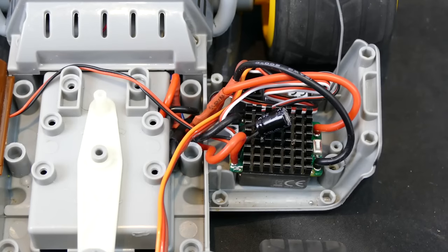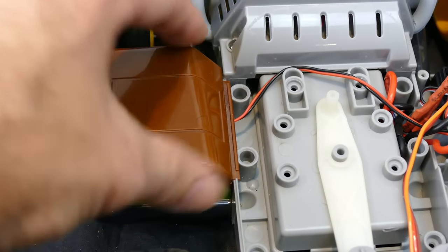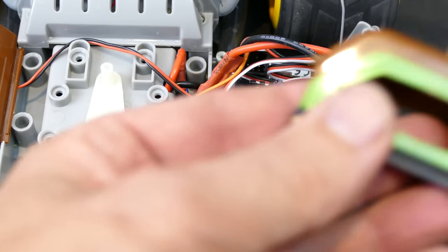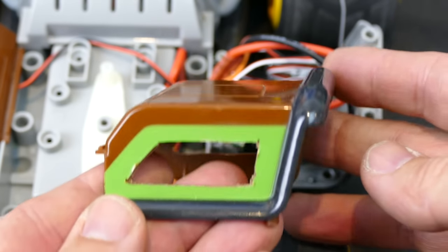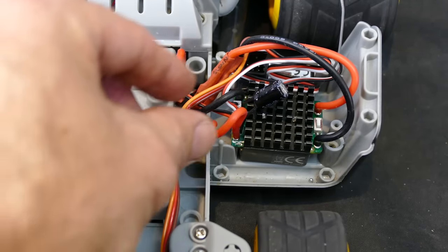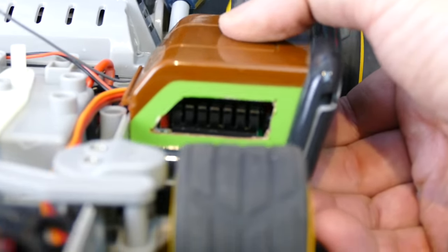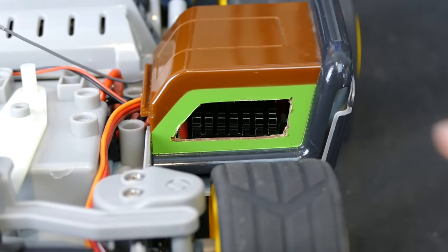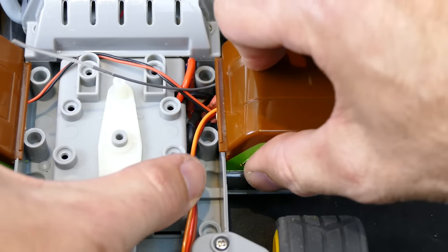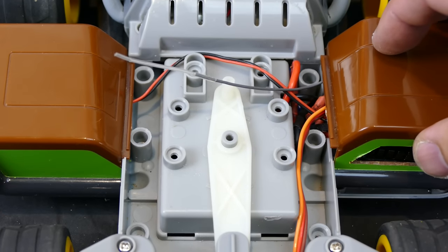I've sorted out all the electronics with double-sided tape into a separate compartment. The on/off switch is underneath on one side, and on the other side the receiver and the electronic speed controller are all tucked away nicely. I've also cut two holes in the side cowling so air can rush through, because the ESC right there could get hot and might have a little barbecue in there. You can see the cooling fins for the ESC so air can rush through and exhaust out the other side.